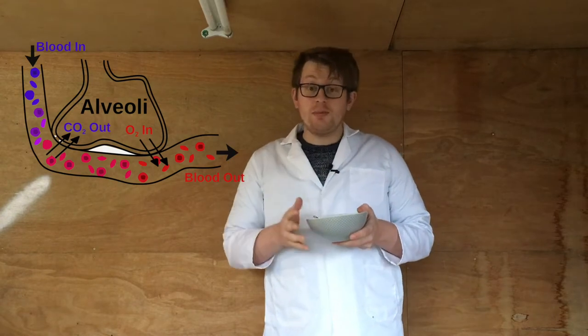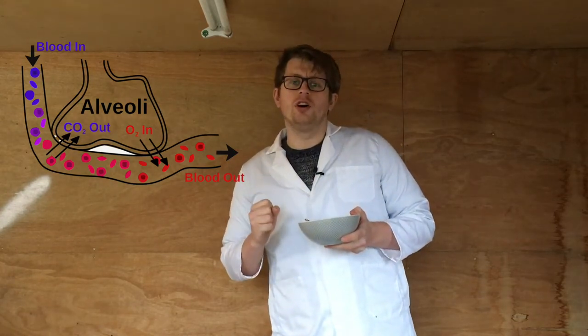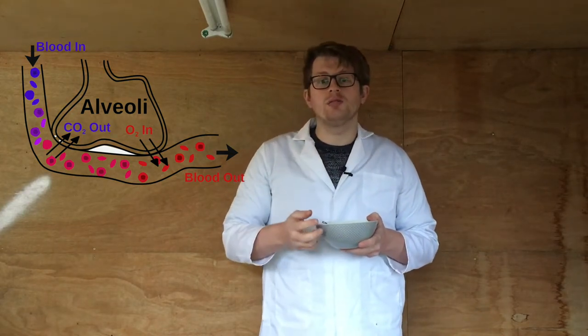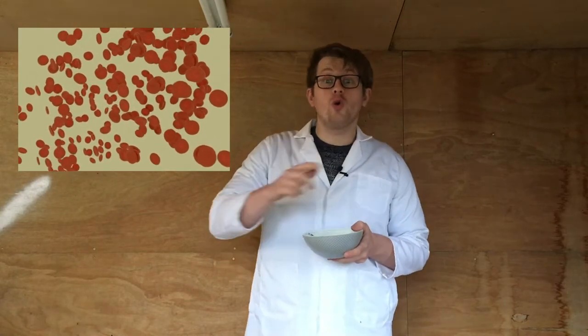Every time I breathe in, my body performs a really important process called gas exchange. In the alveoli deep inside my lungs, carbon dioxide is returned to the air and oxygen is wrestled from it by the red blood cells in my blood. My red blood cells are then ready to transport that oxygen all around my body.